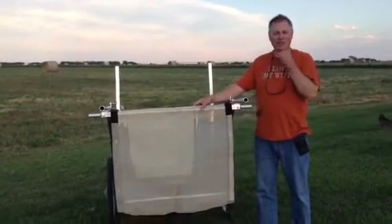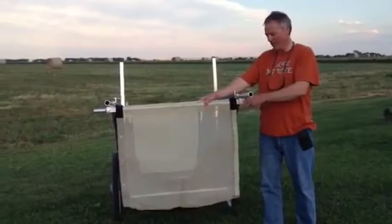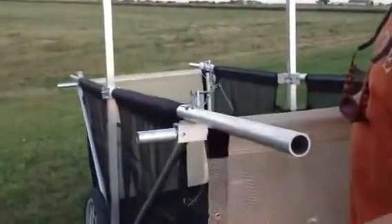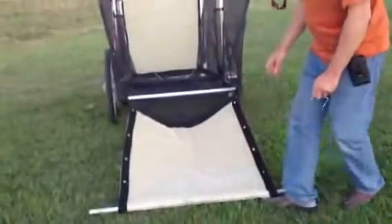This is a video demonstration of the honker hauler tailgate feature. The way it works is you pull two pins, and then this piece just drops out and you drop the tailgate.